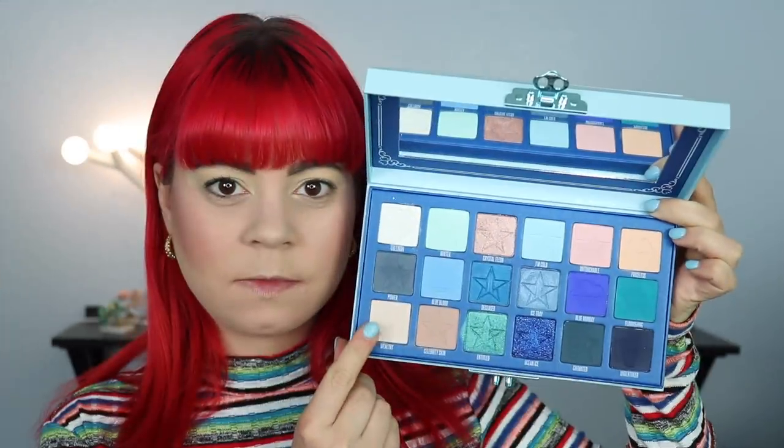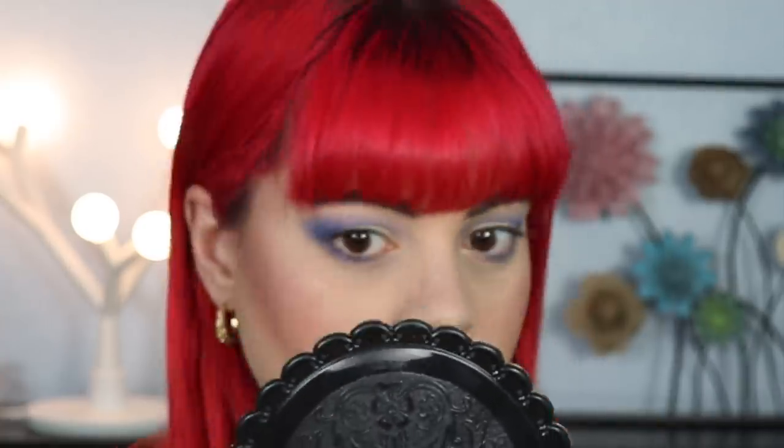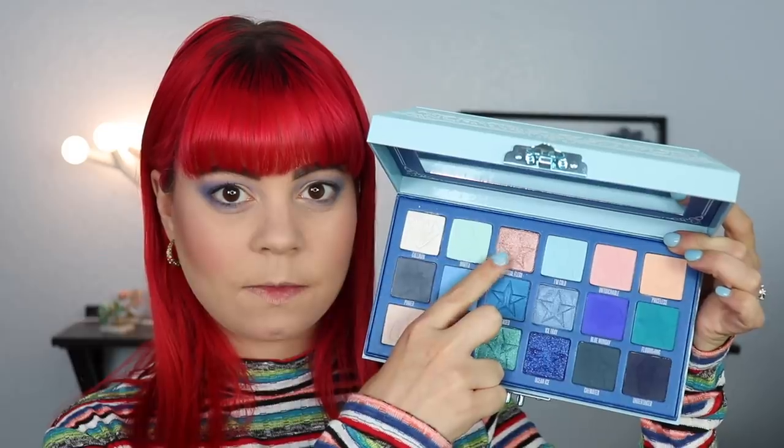For look number four I wanted to do a bit of a softer look. I'm first going to set my primer using Wealthy, then going in with Untouchable as my transition shade — it's a very pastel pink that doesn't show up a ton but makes blending easier. The next shade I'm putting in is Blue Monday, which honestly shows up a lot more purple than blue every time I use it. I'm placing this in the outer corner and pulling it through my crease, building it up slowly because I want this to be a softer look. I'm also taking the same shadow down onto my lower lash line, then going back into that pastel pink to blend everything out softly.